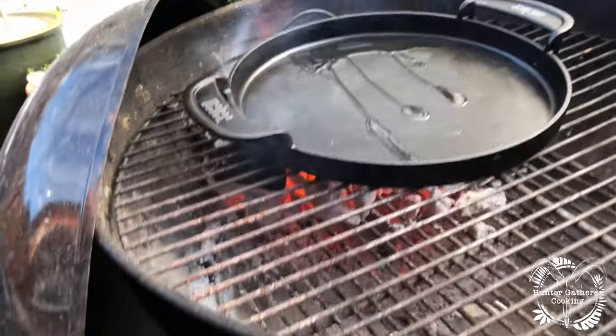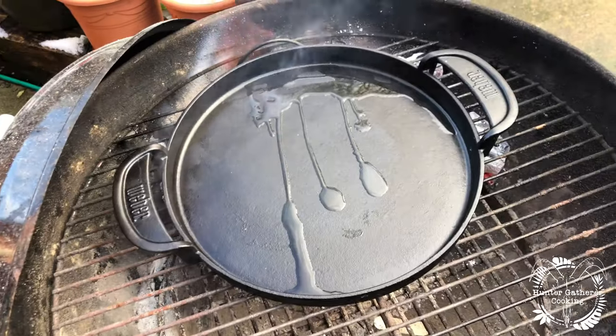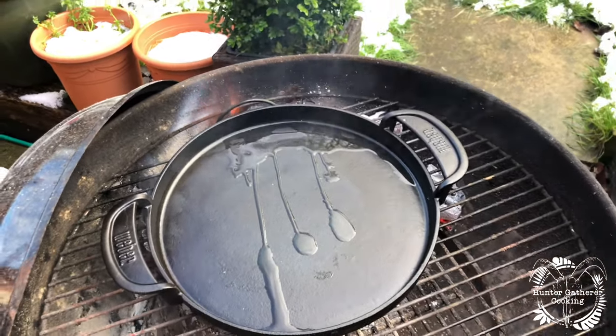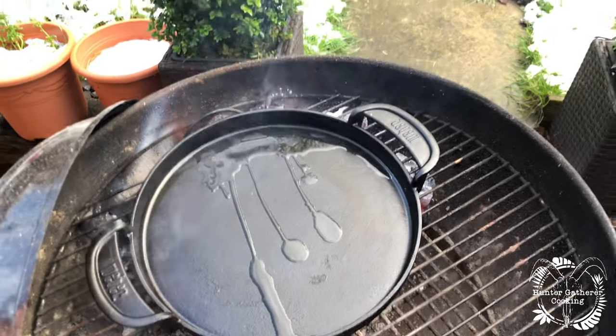I've got the coals on — I'm using the ACH 15 from Big K. I've got the weather skillet out, it's nice and hot as you can see. Put a little bit of oil in there and it's time for the pork to go in. Here we go.